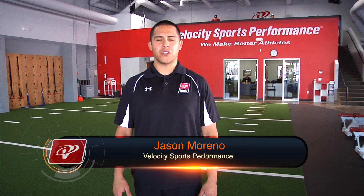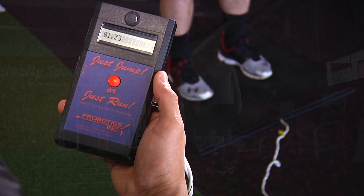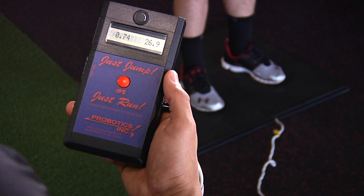Hi, I'm Jason Moreno with Velocity Sports Performance. Today we're going to show you how to measure an athlete's efficiency rating. To start, we measure a vertical jump to see how much power an athlete is producing for one repetition. To get the measurement, we have to use a jump mat.